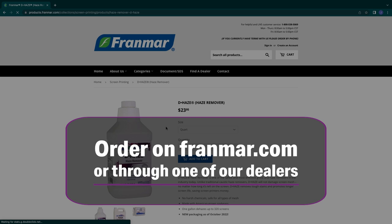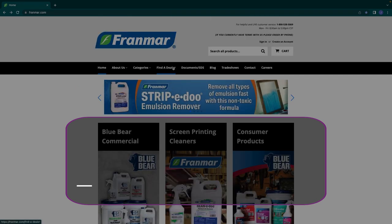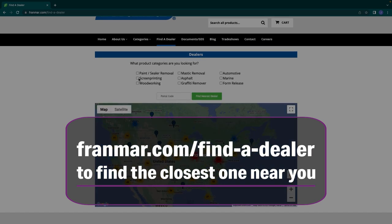You can order Dehaze on Franmar.com or through one of our dealers. Go to Franmar.com/findadealer to find the closest one near you.